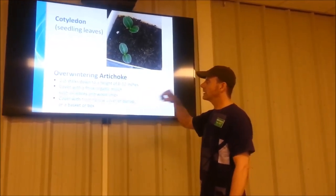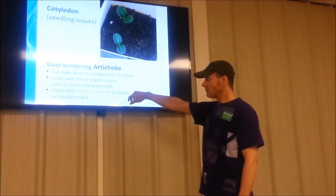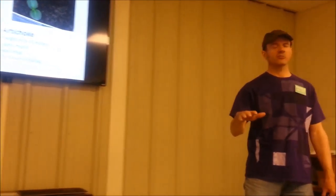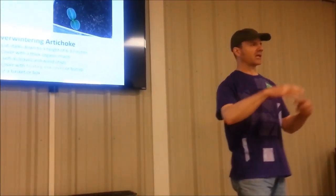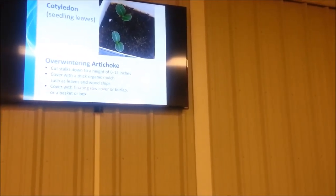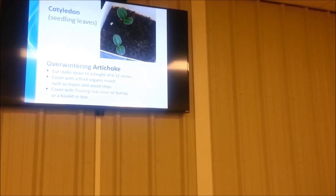If you get artichokes growing, over-winter them so you don't have to grow from seed again the next year. At the end of the season, just before frost, cut all the stalks off about six to twelve inches high and mulch over them real good — put a thick layer of leaves, wood chips, or a combination. A lot of people also put a floating row cover or burlap over that to hold the mulch in place. You can even cover it with a basket or a wood box to protect them through winter.